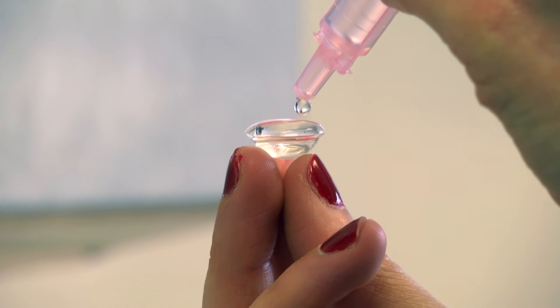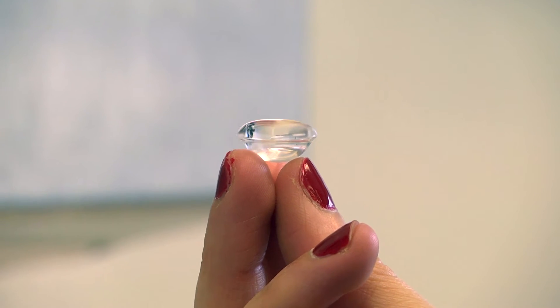Fill the bowl of the lens with saline so that it is filled all the way to the top and forms a bubble-like appearance at the top. Put your head 90 degrees parallel to the floor.